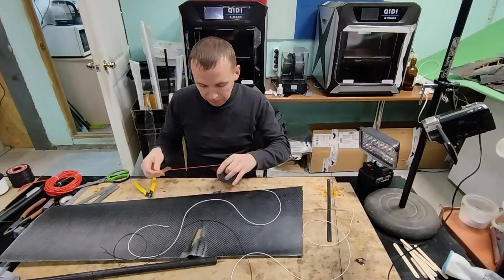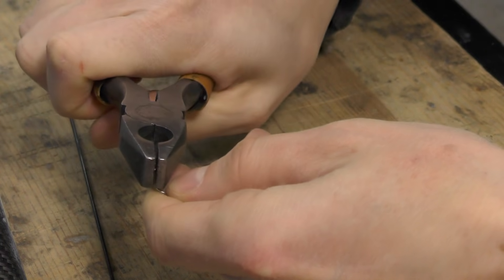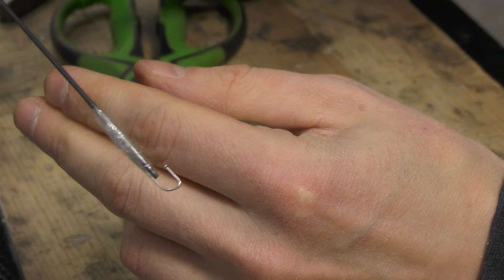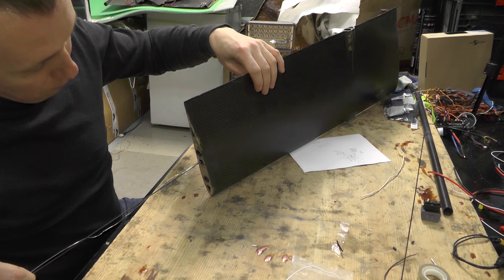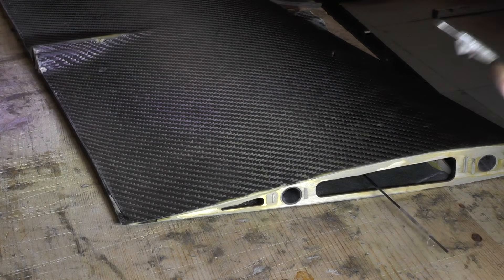Hi everyone, today we'll be working on the center section of the drone's wing. To pull the wires through the wing, I use a thin carbon tube with a wire attached to it. First, I pull the wires for the servos that control the elevons.